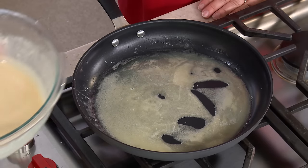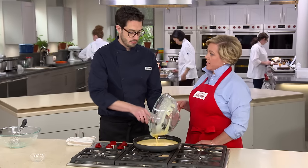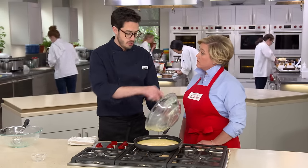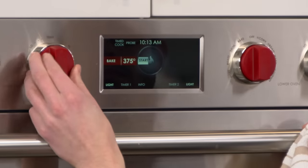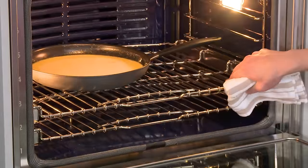The butter is melted, so I'm going in with our batter. We're using a non-stick skillet, though you can use a traditional skillet as well — the pancake releases pretty well from either. I'm going to take this and put it into a cold oven and immediately turn it to 375 degrees. About 30 to 35 minutes it'll be done, and you're going to see the sides are going to grow really dramatically.